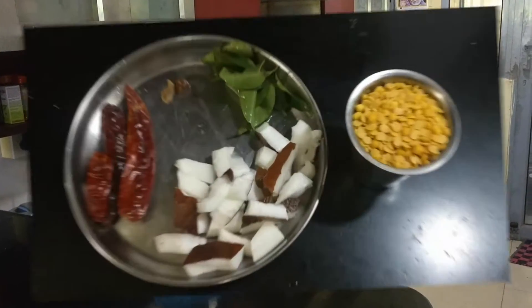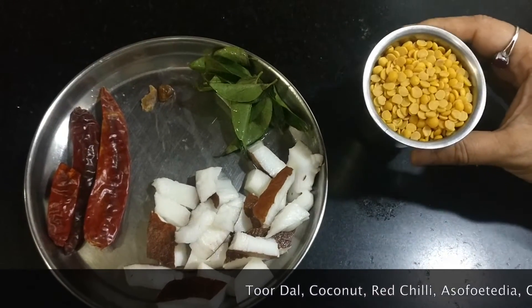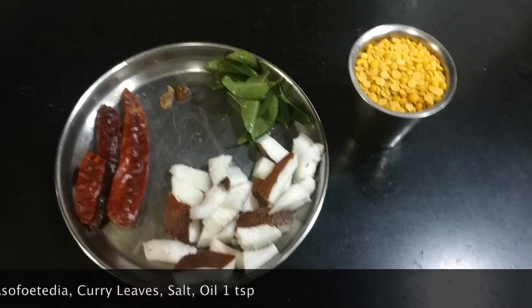The ingredients required for preparing the Parippu Thogayal are Thuvar dal, coconut, red chilli, heeng, and some curry leaves.